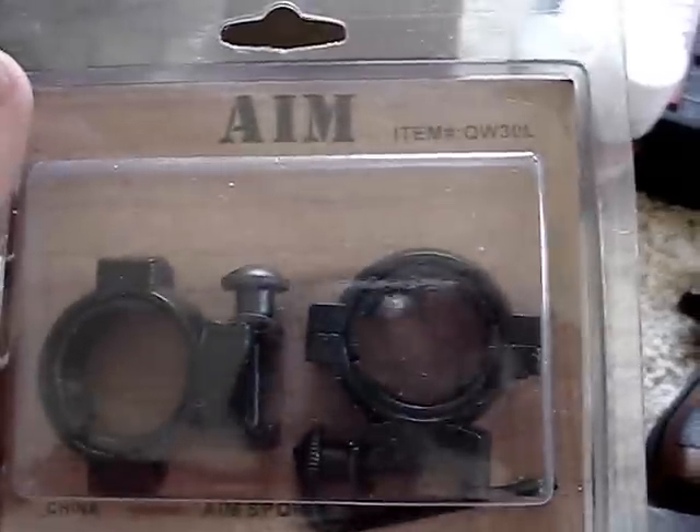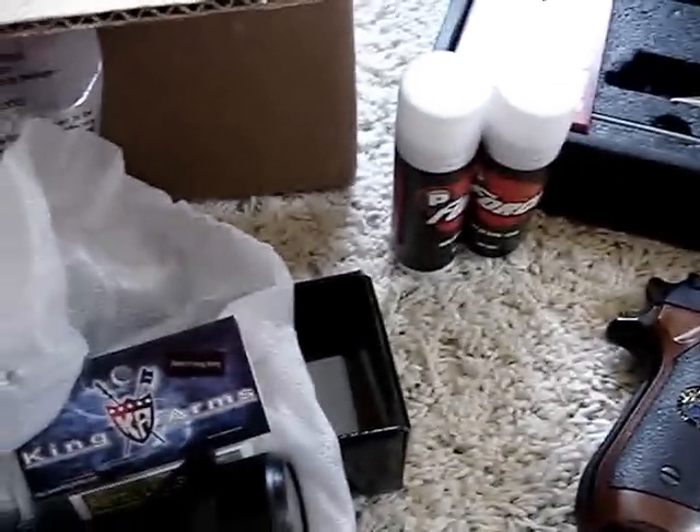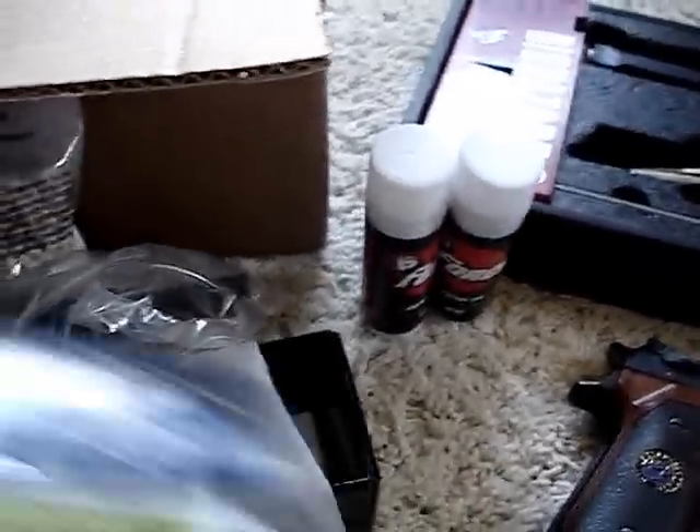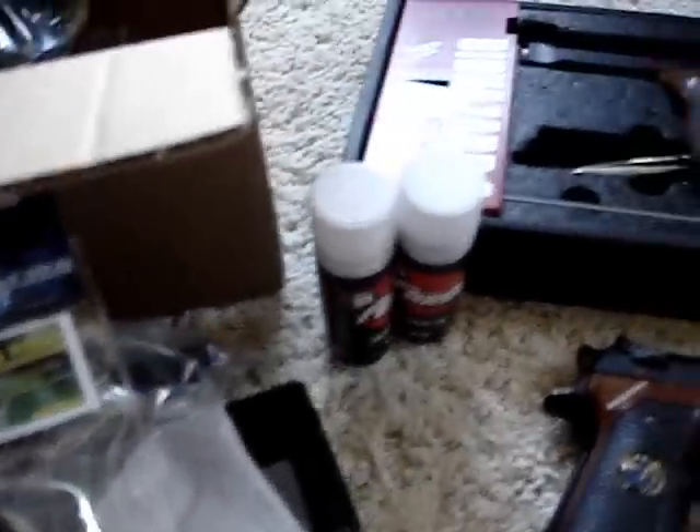These are the rings to attach the scope to the rail. Yeah, that's a lot of stuff just to put on a scope.